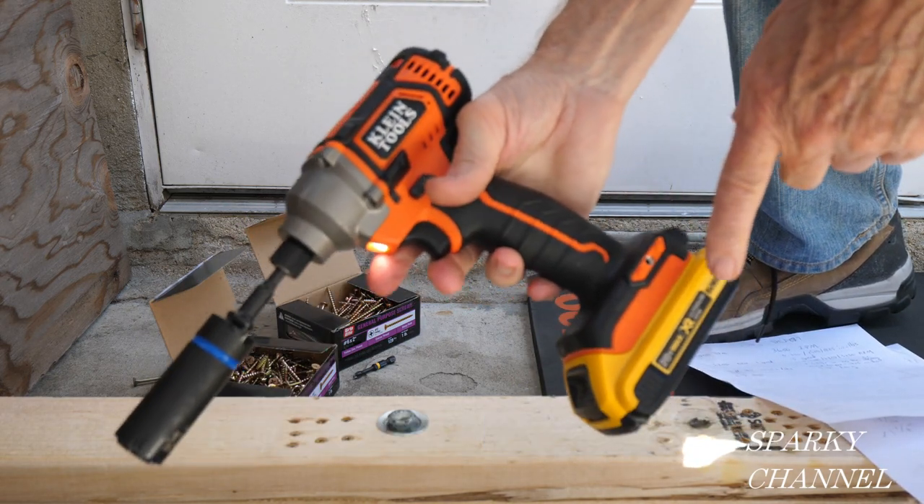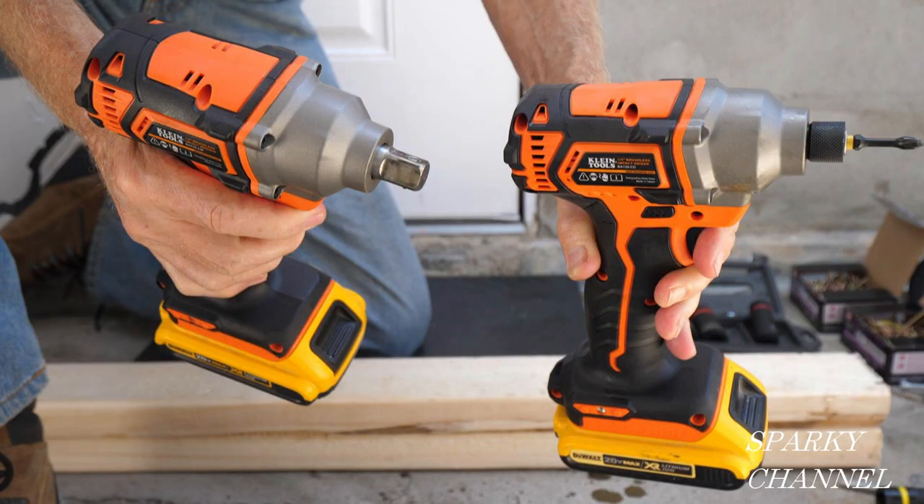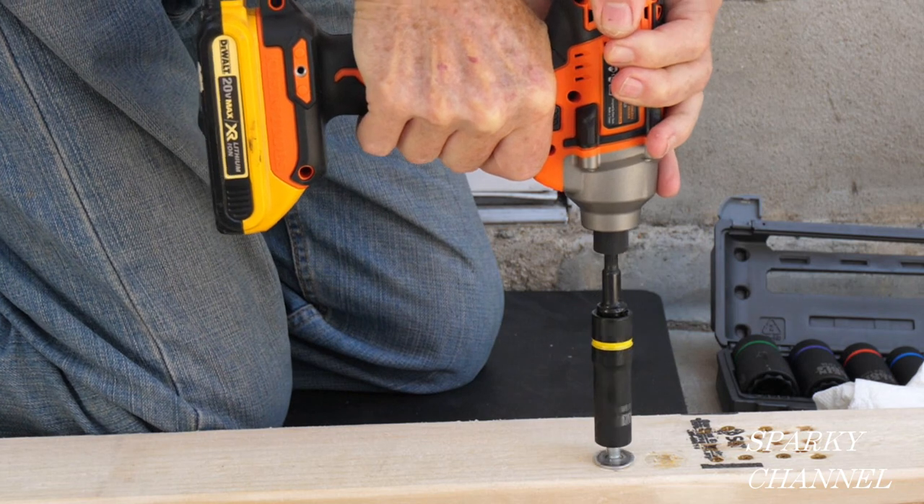That's the new high-torque impact driver from Klein. I'll put links in the video description for the brand new Klein high-torque impact driver, a link for the new Klein half-inch compact impact wrench which also has 2520 inch-pounds of torque, and a link for the Klein 2-in-1 12-piece impact socket set. Thanks, I hope this video was helpful.